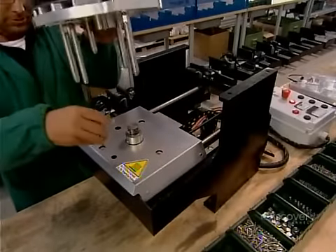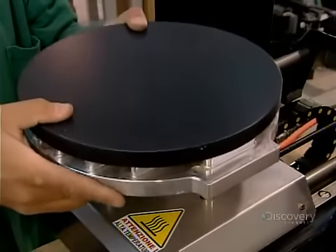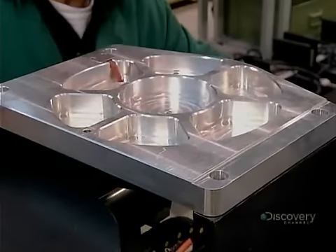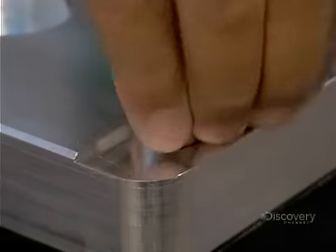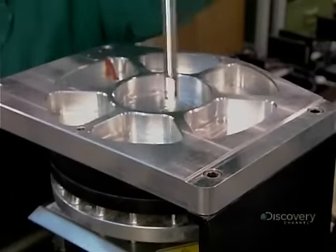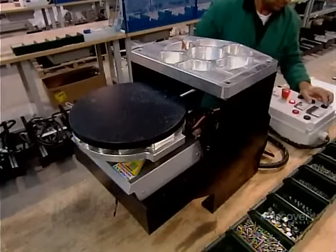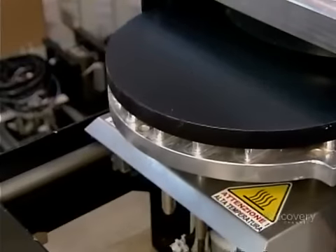The machine presses and dresses the pizza dough on a non-stick plate, around which they assemble a housing. A motorized tray moves the plate in and out of the housing to transfer the dough from one preparation stage to the next.